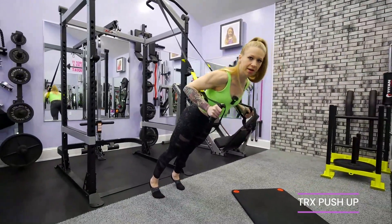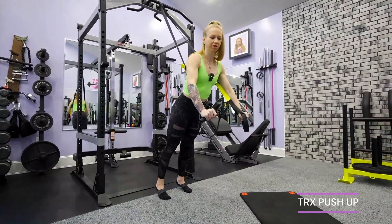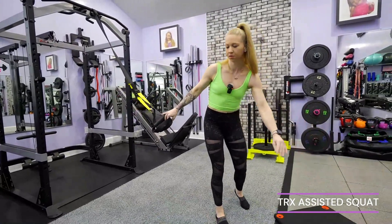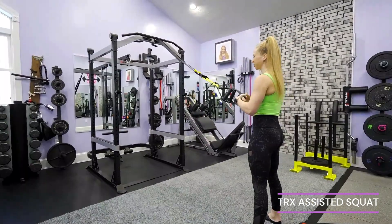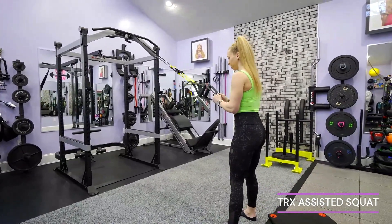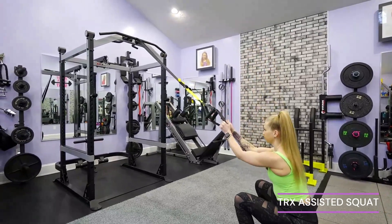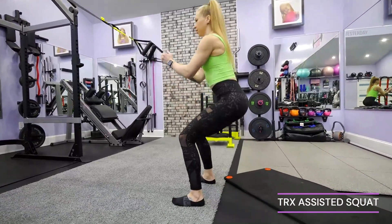Do what you can on these — eight to ten if they're really challenging. If you want to work more muscular endurance, do 12 to 15. Next one is going to be an assisted squat. Hold the strap and try to stay nice and tall through your upper half. Sit down through your heels, squeeze your butt, come up nice and tall — all the way down and up.